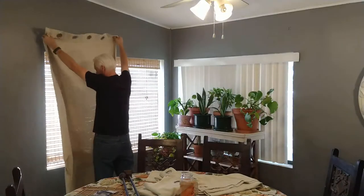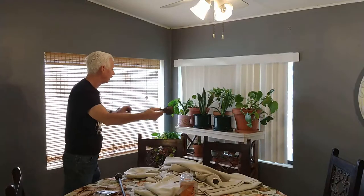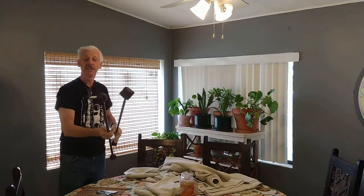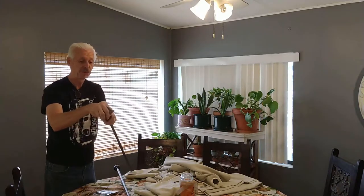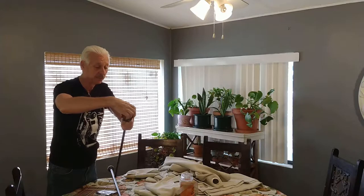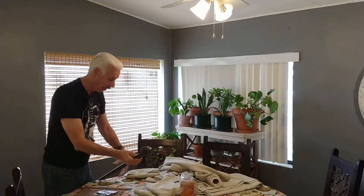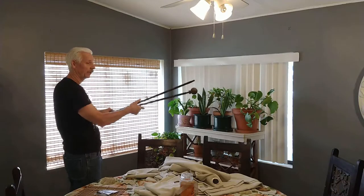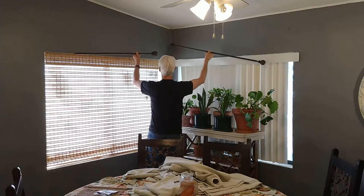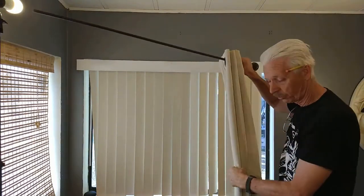We need things to put the curtains up with. I have a couple of simple extendable rods here — they'll be fine, although the end pieces don't match, so I'll take those off and go to Lowe's or Home Depot to get some matching knobs. Since the rods go into a corner, we're actually going to just cross them over each other.